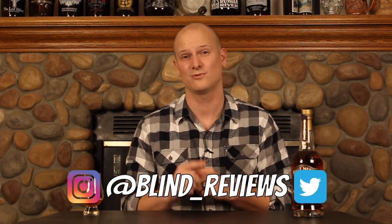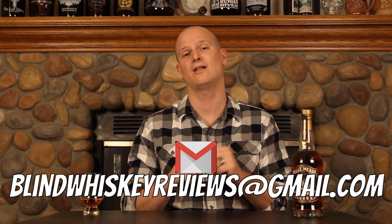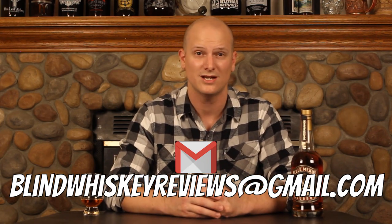If you enjoyed the Bellmead Cash Strength Reserve, let me know in the comments down below. Also let me know what your favorite Bellmead expression is — they source a ton of products at Nelson's Greenbrier for the Bellmead line, including a lot of finished products and different MGP bourbons with interesting finishes. I would love to know your favorite expression in the comments. You can follow me on Instagram and Twitter at blind underscore reviews, and you can send me an email at blindwhiskeyreviews — that's whiskey with an E — at gmail.com. Until next time, cheers.